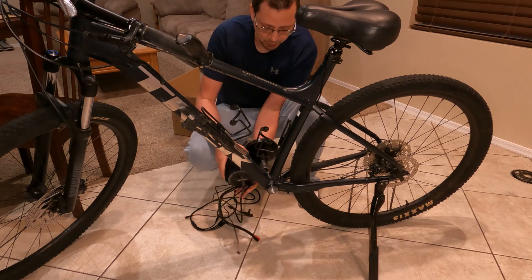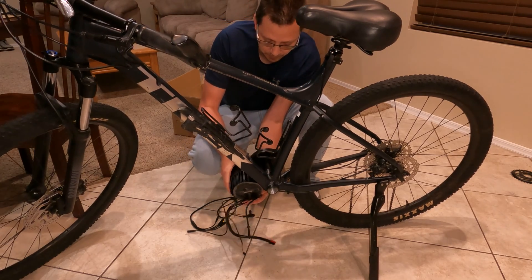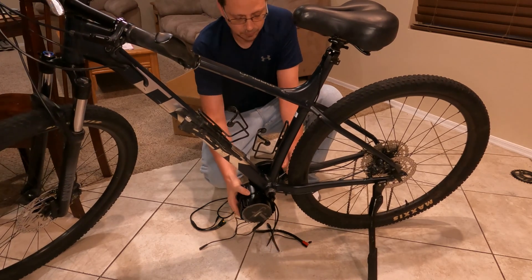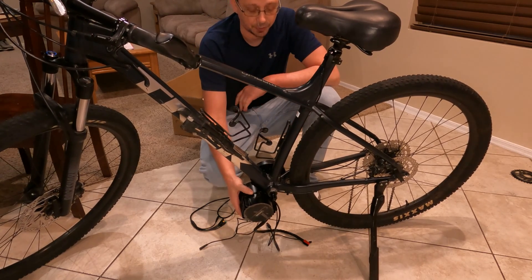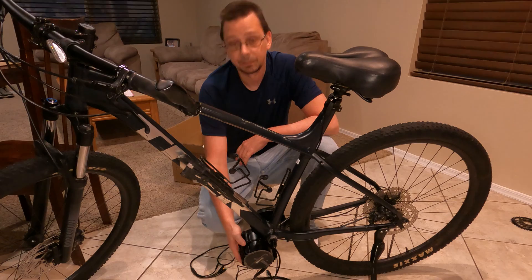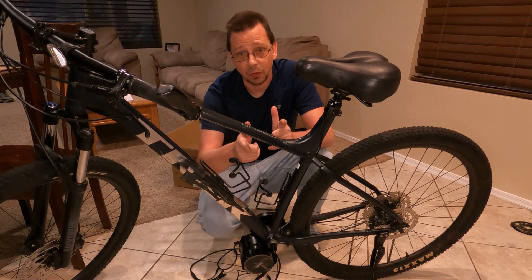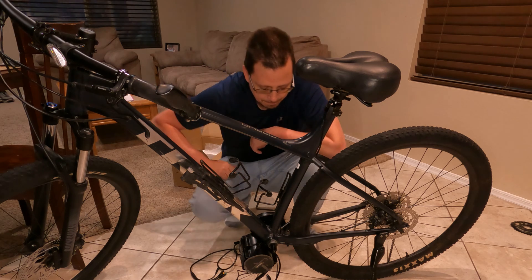Now that I put the motor in — she'll actually slide all the way back in. Anyways, thanks for watching everybody and have a good day. If you're looking for this 33 millimeter hole saw, you can find it down in the description below, and if you use that link it helps me out a little bit.